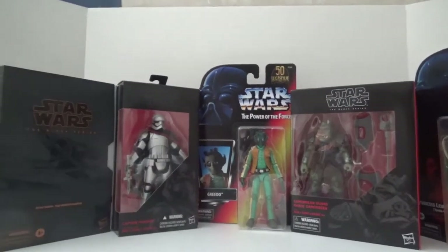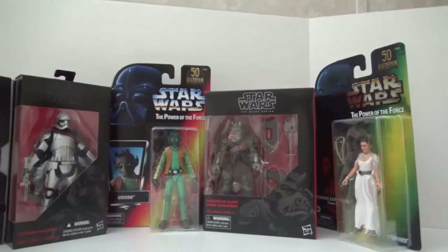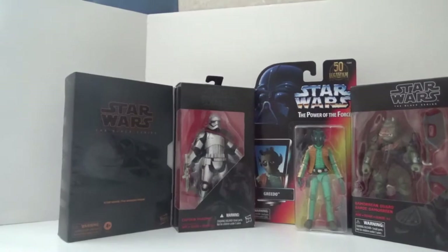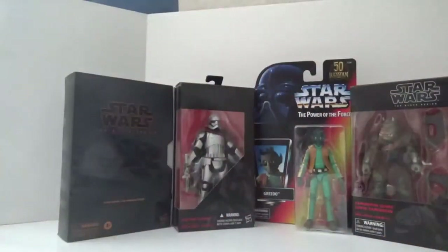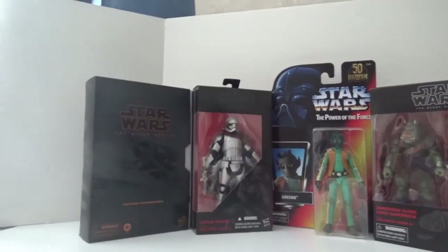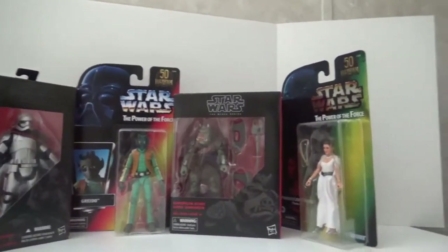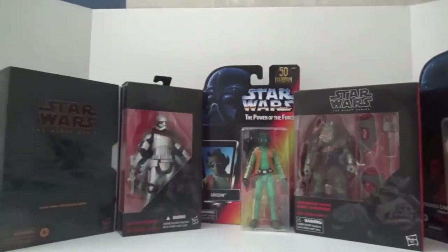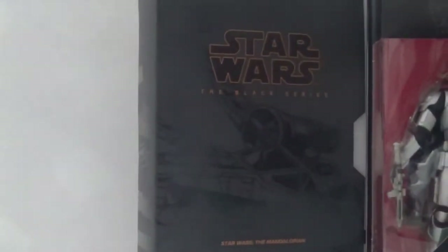For this one, since I got literally all these figures within days of each other, I decided to not only talk about them all but unbox them here as well. It's going to be kind of like a mini unboxing review, but I'm not going to go into a whole lot of detail with all of them since some are very old figures and some are kind of new. Let's go ahead and get started with the Trapper Wolf action figure.